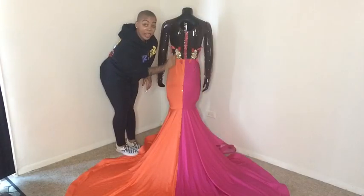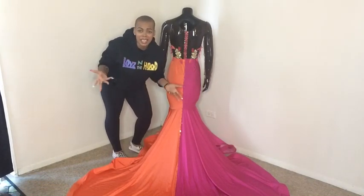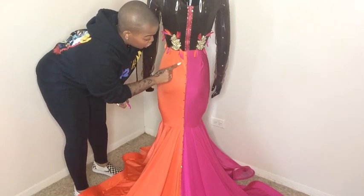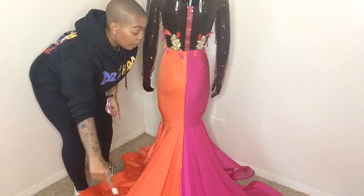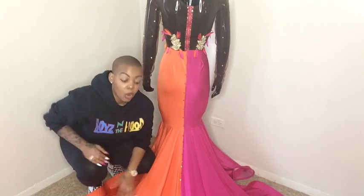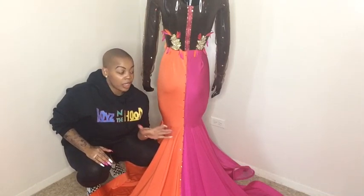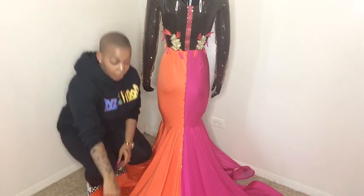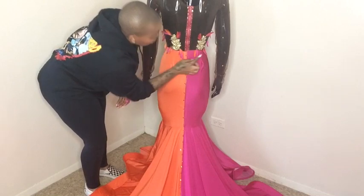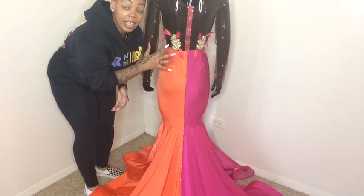There is a pink zipper — I like using color-matched zippers because it gives more personality to the garment. There are stones going all the way down the train to the hem. It's very important to add small details because your dress has to look amazing from every angle. On the back there are beaded trims with orange and pink feathers, some stones, and the entire back is mesh.